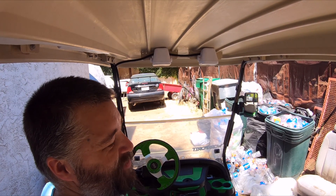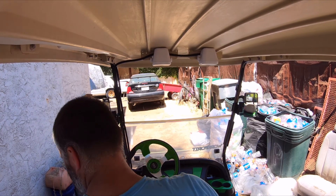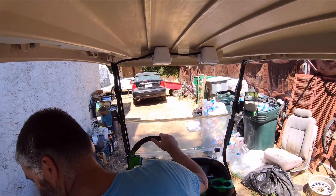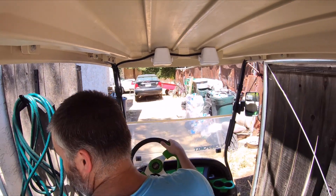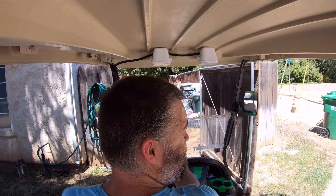First ride with the new batteries in, we'll see what happens. That's the reverse beeper. Definitely touchy on the gas.